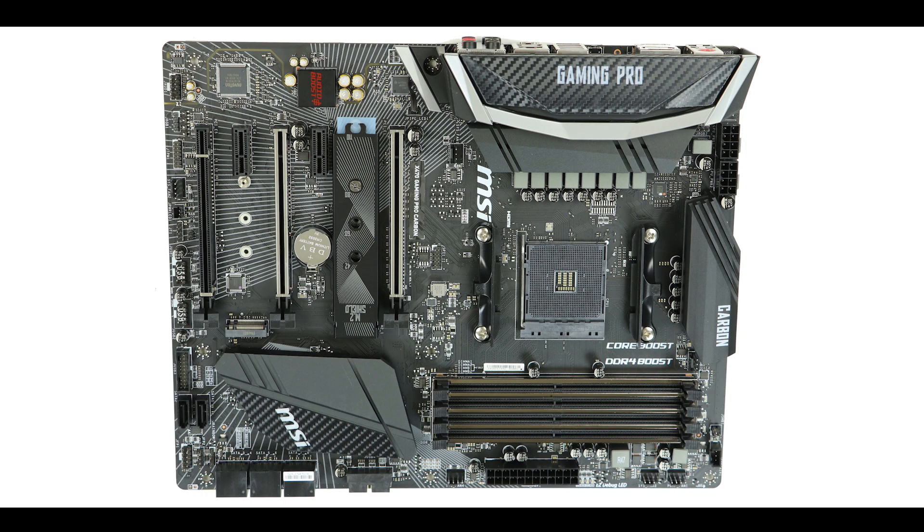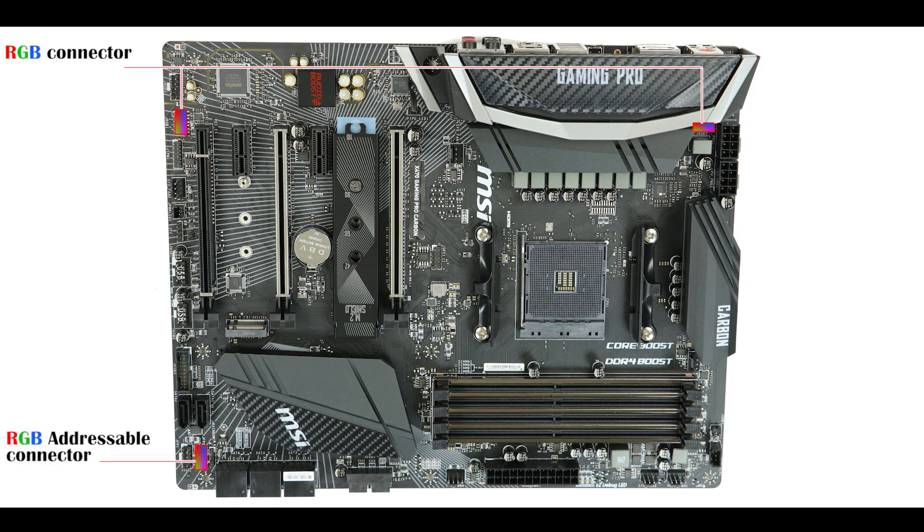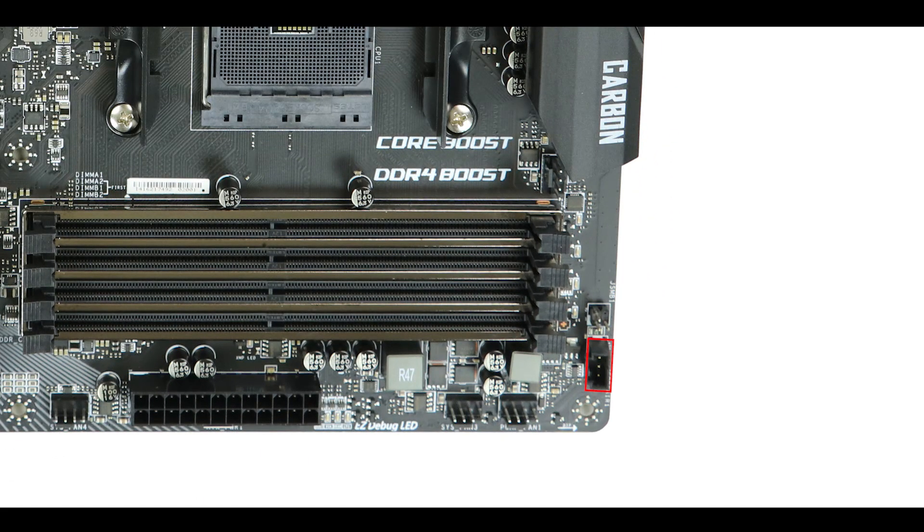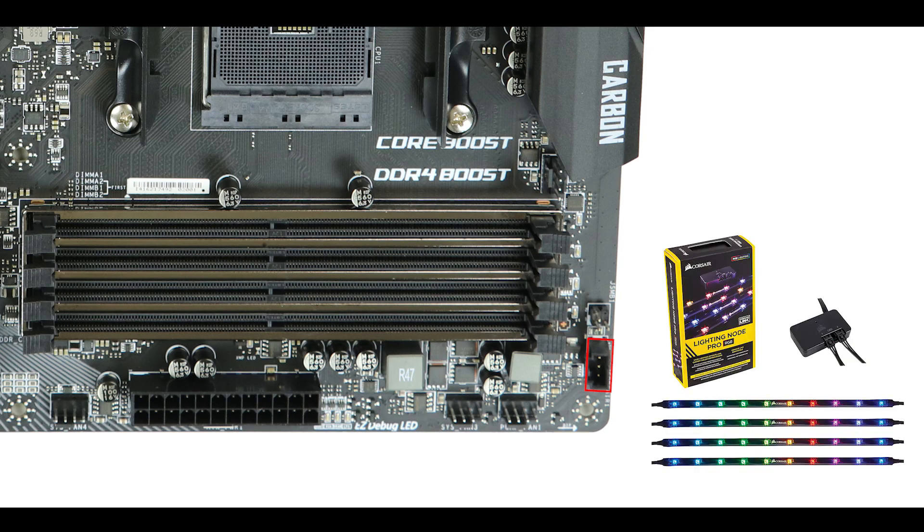So what does the Carbon edition bring to the table beyond the standard features? First, there is MSI's Mystic Light — a software-based application that syncs all compatible components in your build for a synchronous lighting effect. The board has two RGB LED strips natively built in, as well as three RGB connector outputs: two for classical RGB strips and one for addressable RGB strips. There is also a dedicated Corsair connector, compatible with Corsair RGB and fan hubs, which further enhances integration for enthusiast builds.